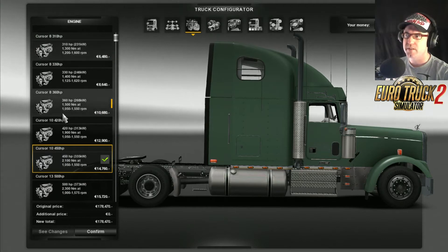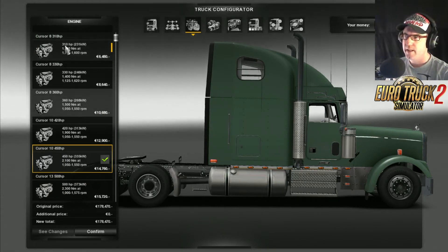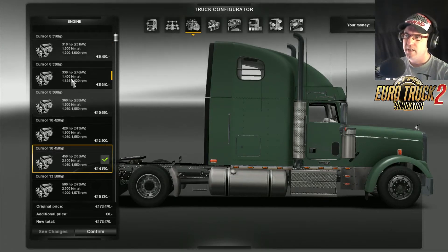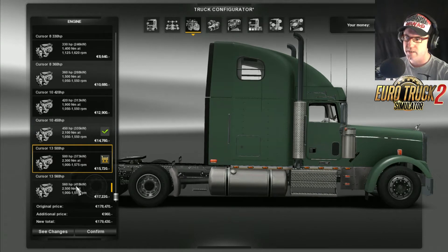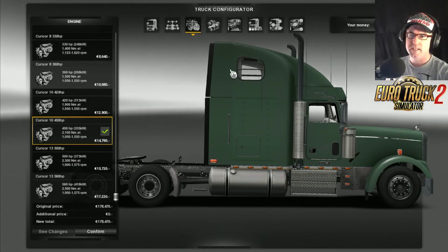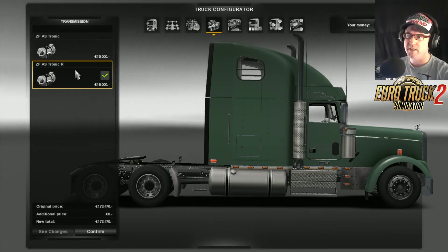Then we go off to the engines. We've got the Cursor 8 310. They look like all Cursor — Cursor 13, Cursor 10. Let's just leave it on the Cursor 13 at 450 and see how that goes. We've got the gearbox — there is the ZF AS-Tronic and the Tronic R.